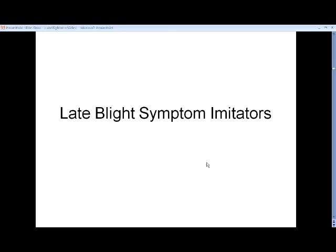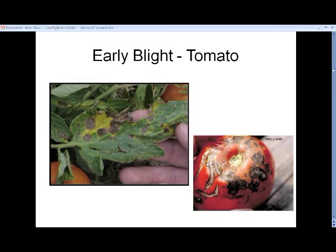We're calling the next little session our late blight symptom imitators. There are a number of things that look like late blight, and we get a lot of these in our diagnostic labs where people are concerned they think they've got late blight, but what they have is one of the many things that can cause disease on tomatoes and potatoes.